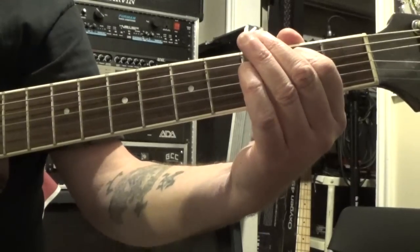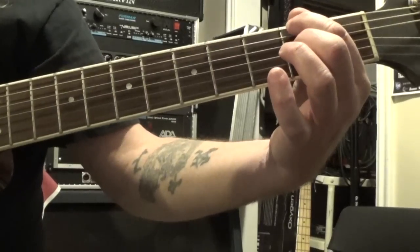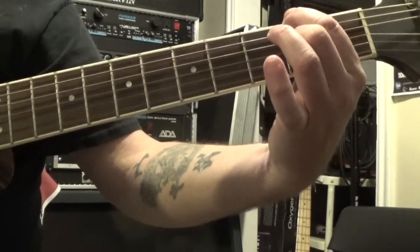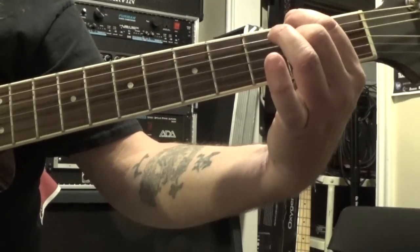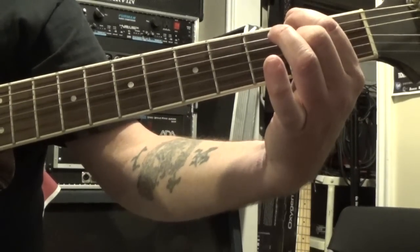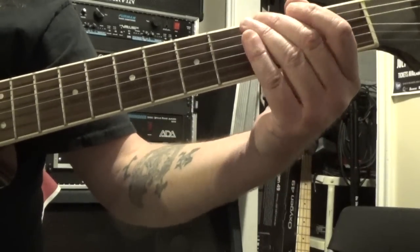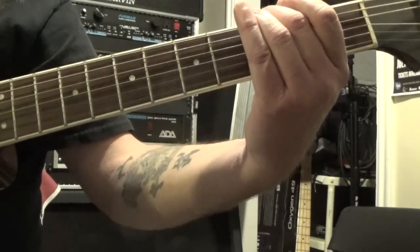Then we're going to move our first finger up to the second fret of the sixth string, and put our second finger on the second fret of the third string, and pick strings six, four, and three. Then move our second finger to the third fret of the sixth string and strum strings six, four, and three.